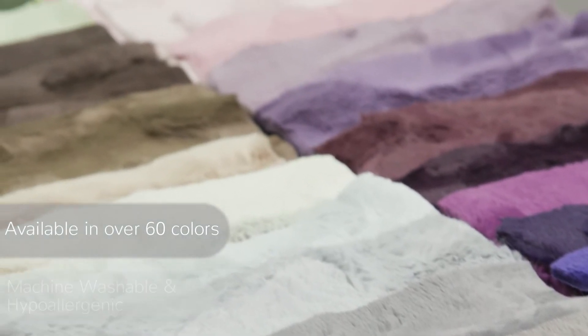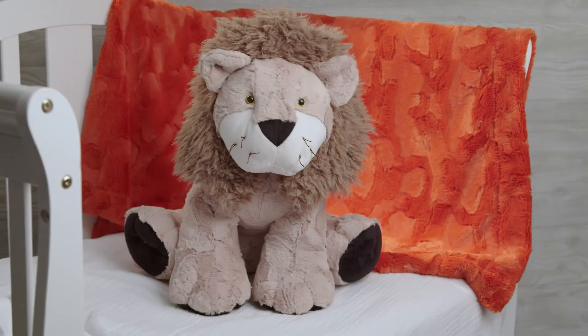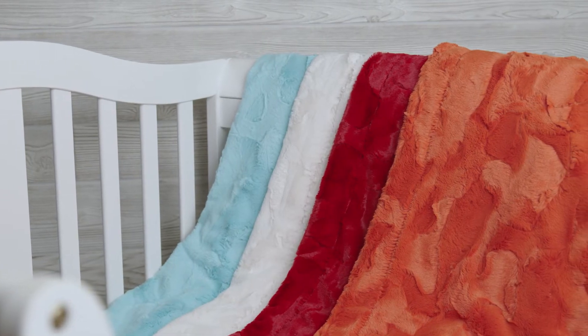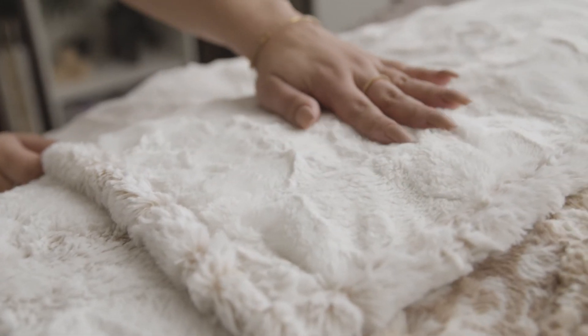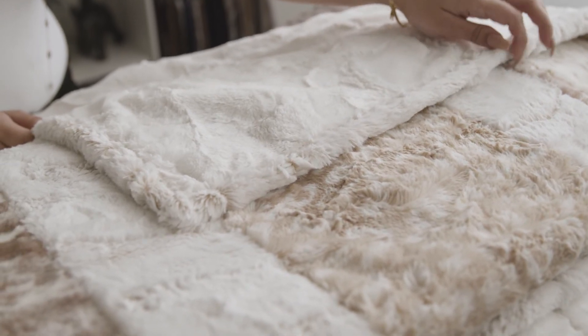Lux Kettle Hide is available in over 60 colors and is machine washable and hypoallergenic. We've seen our Lux Kettle Hide sewn into everything imaginable, from baby blankets and outerwear to quilts, throws, pillows, scarves, and much more. Lux Kettle Hide is also a perfect backing or binding for any cuddle or cotton quilts.